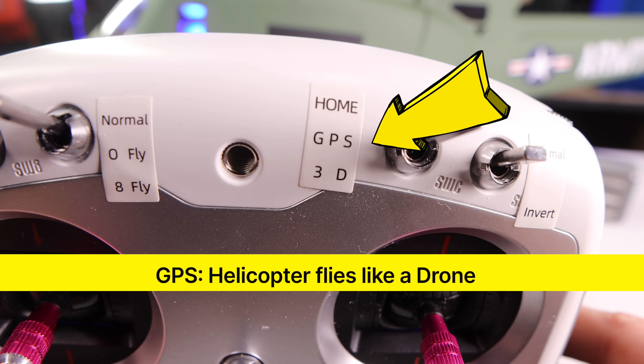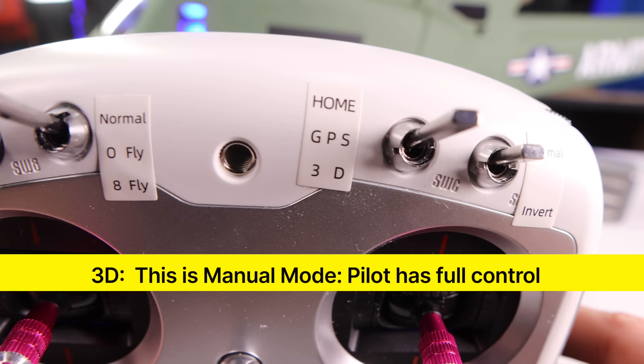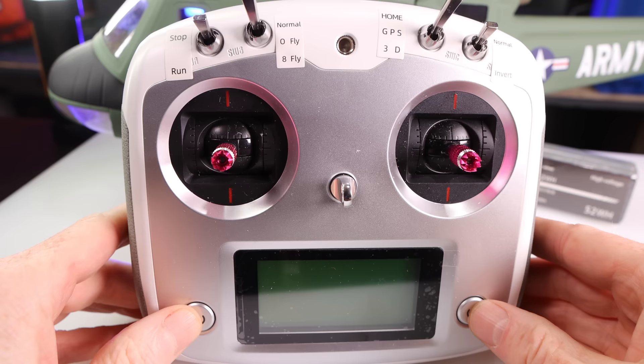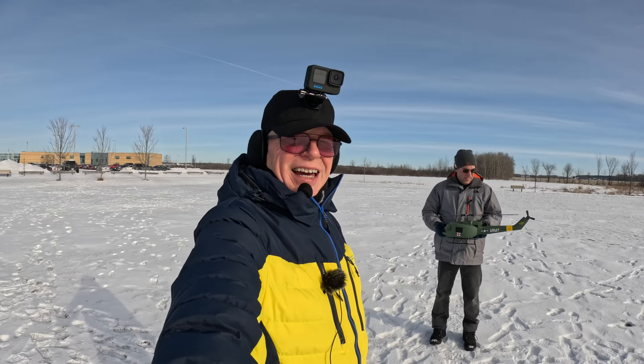Then you have GPS mode — if you're a beginner, fly in GPS mode, or if something's going wonky you can flick it into GPS mode. Then you have 3D mode, which is another word for manual — you have total manual control of the helicopter. Then over on the far right, you have normal mode and inverted. I never tried inverted in this video. And of course, batteries go in the back. It is a full functioning remote, so you can use it with other RC hobby products.